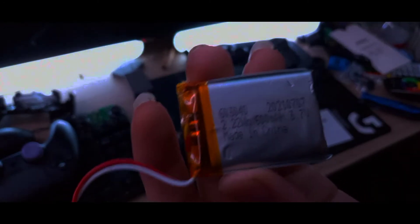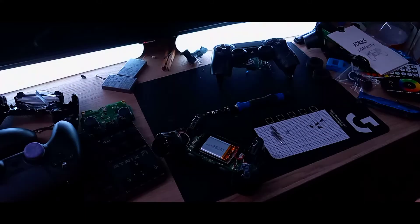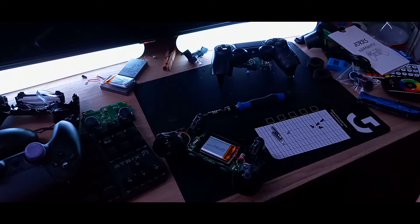As you can see, the cheap controller has a 600 milliamp battery, while the actual PS4 controller battery is 1000 milliamps — so it's 400 milliamps below the real one. It is kind of noticeable if you're playing all day; the battery goes down a little faster, but it doesn't die every 20 minutes or anything, so you still have time to play.